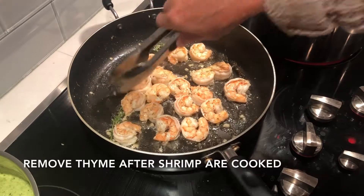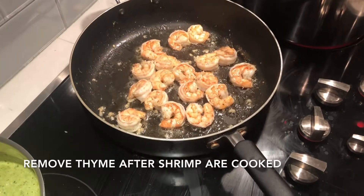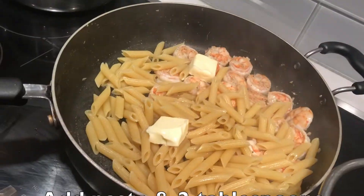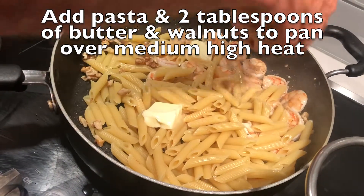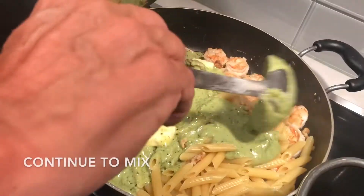Once the shrimp are cooked, remove the thyme and get ready to heat the sauce. Things go pretty quick from here on. Heat pesto sauce over medium-high heat until warm. Add pasta to the pan along with two tablespoons of butter and the walnuts. Add pesto fairly quickly and continue to mix.